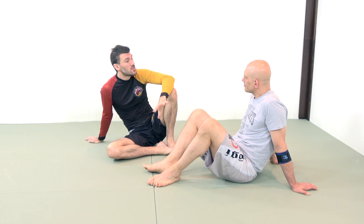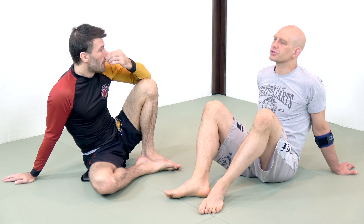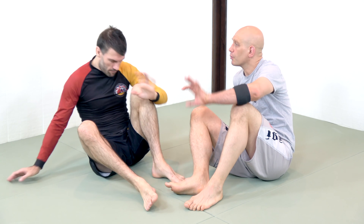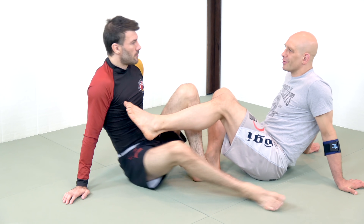The most effective submission — the heel hook — is banned, and one of the most effective ways of controlling a leg entanglement, which is referred to as a REAP, is also banned. So let's show very briefly what a heel hook and a REAP are. We're not going to be showing you any more about these today.